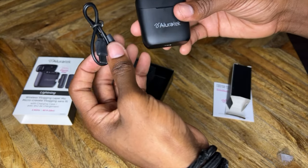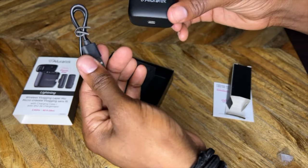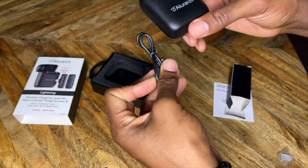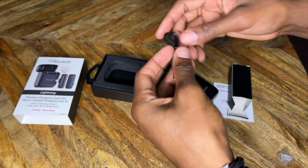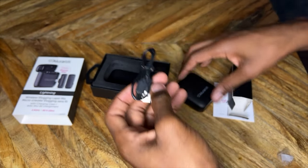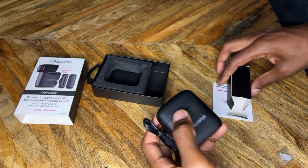It's nice and light and portable, just fits right in your pocket, so it'll be easy to carry around. Now let's get into the second portion of the video.